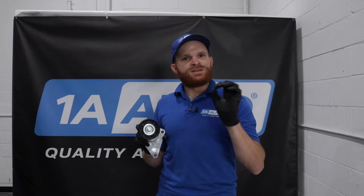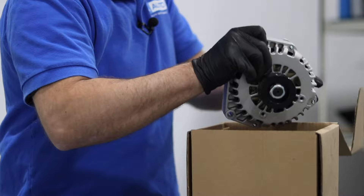Hey, friends. It's Len here from 1A Auto. Today I want to talk to you about belt tensioners. Let's talk about where they are, what they do, and some symptoms of when they go bad.